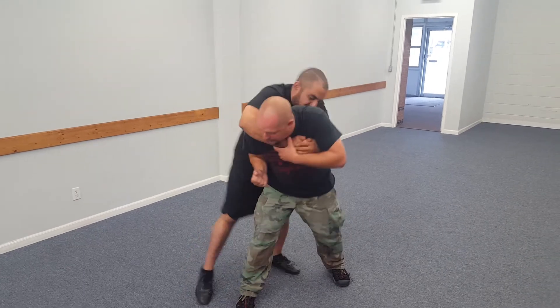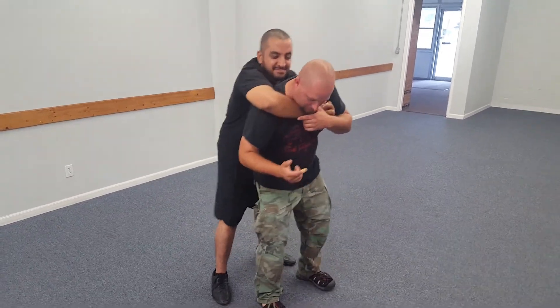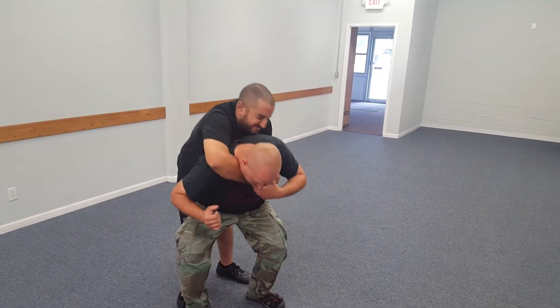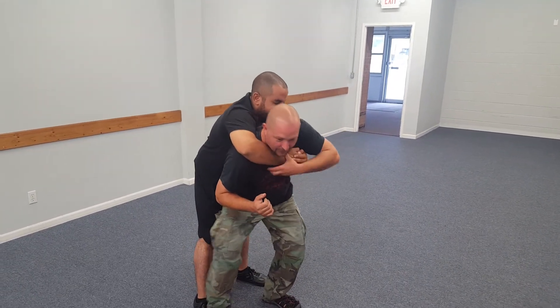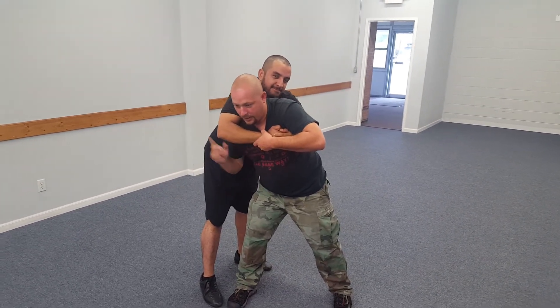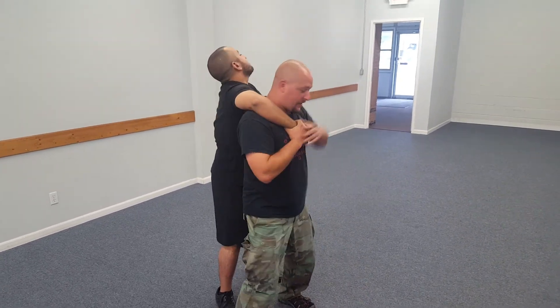I might not be able to get all the way over to it, so I might even end up doing the foot stomp first. If he's holding me real hard and I stomp his foot, it might give me just enough to turn and get the elbow in there. Then I'd probably go into a throw or a lock. So I got the instep, then the solar plexus.